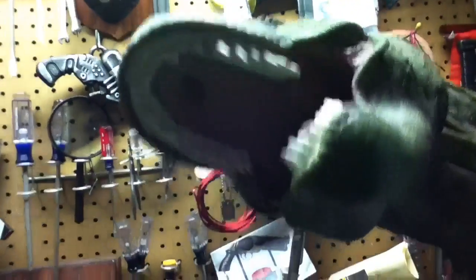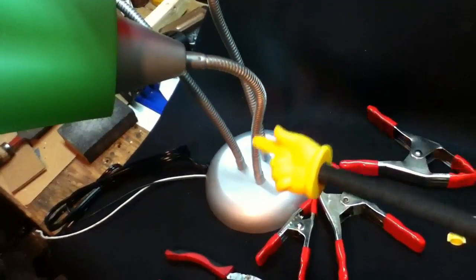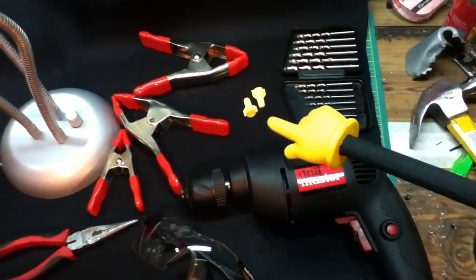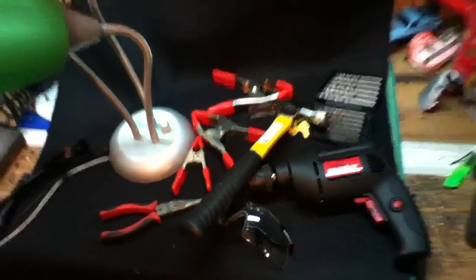I'm going to show you how to make three of these for a little bit less than that. For today's build we're gonna need: safety glasses, a bendy lamp — that's the core component we're working with — a drill, drill bits, optional electrical ties, some clamps, pliers, and probably a hammer.